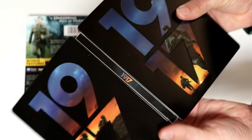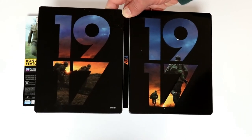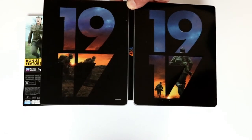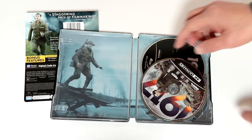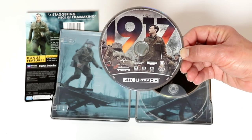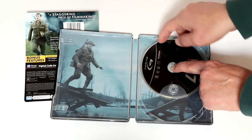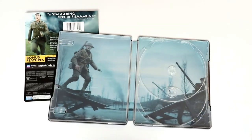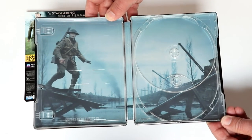We open it up and here's the front and the back together — really, really nice. Kind of wish they would have done something a little bit different with the back. On the inside, we have our 4K disc in the front with some really nice artwork, and our Blu-ray disc in the back — just a solid black Blu-ray disc with no artwork.